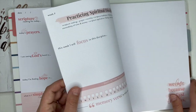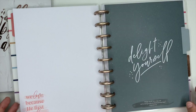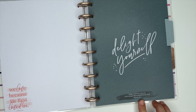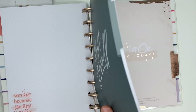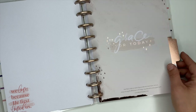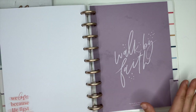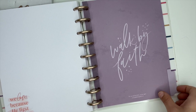It has four dividers — let's look at these. This one says 'Delight Yourself' and has Psalm 37:4 at the bottom. This one says 'Grace for Today' — I just love that rose gold foiling — with 2 Corinthians 9:8 at the bottom. The last divider says 'Walking by Faith' and has 2 Corinthians 5:7.